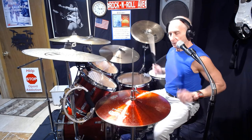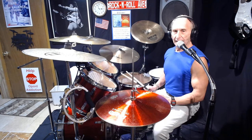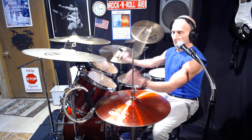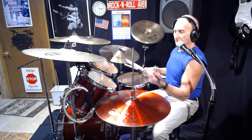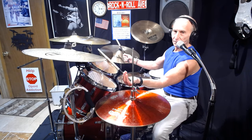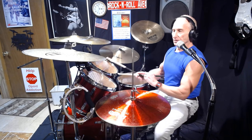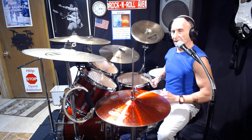With straight grip, I can do flams, and for the cymbals — holding the stick the traditional way and hitting the cymbals is uncomfortable for me. So that covers tips two and three.